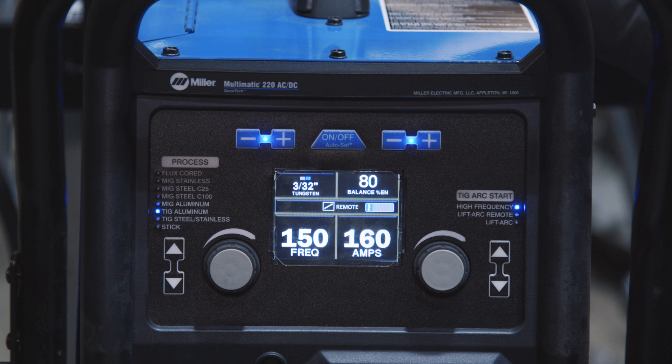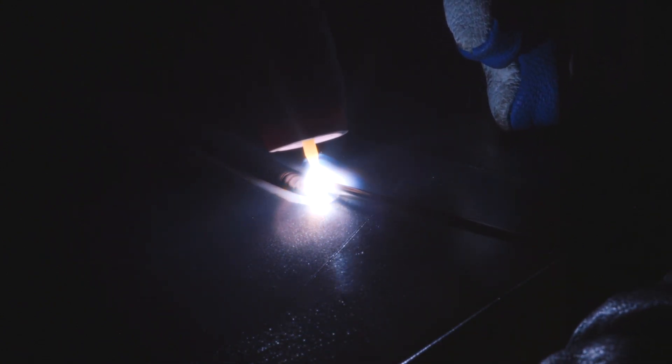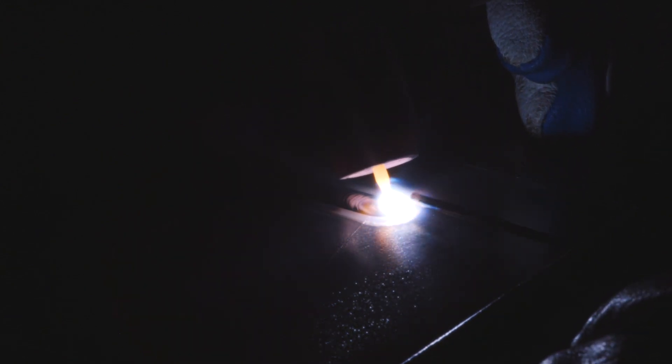Now we have the Multimatic 220 set to AC, so we're going to do some TIG brazing with AC. I have the balance set at 80, so 80% of the time it acts like it's DC — it's not so foreign from DC that it's going to affect how it flows. I also have the frequency turned up to 150, and as we weld we're going to adjust that to show the stability it gives, where you might find the sweet spot, and what happens if you get it way out of whack. You can see it's cleaning the base metal, and at that high frequency it gives a really nice clean bead. Now it's going down and wetting out a little more — dropping the amps to keep up with it, now going way down. You're getting that real flat puddle, starting to sputter a little bit.